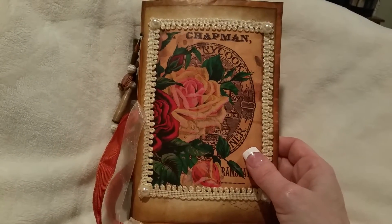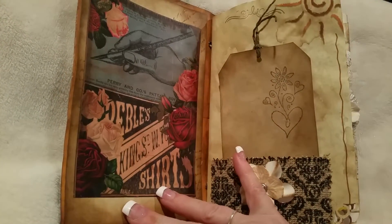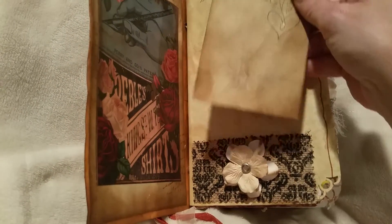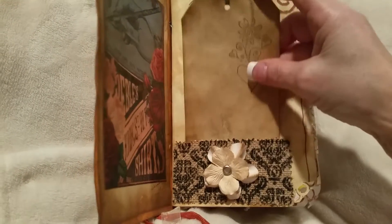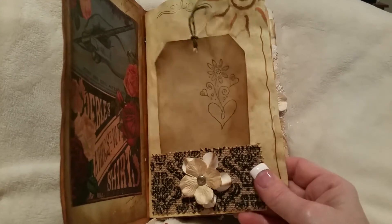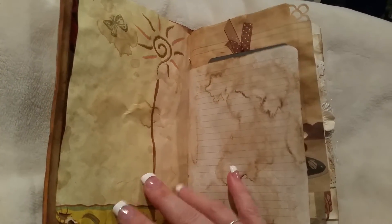I want it to actually be more for journaling, because I seemed to overdo my journals sometimes — I always think every page has to have something on it. But the inside I left with the print on it, some burlap, with a cute little coffee-dyed tag. I did some stamping and some lace but I didn't overdo it this time.